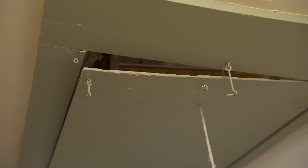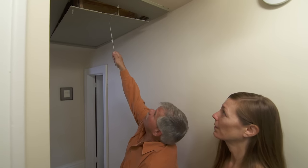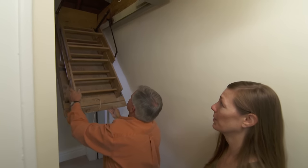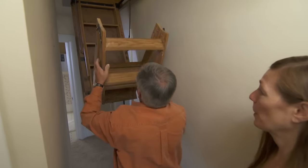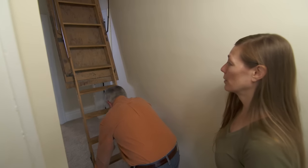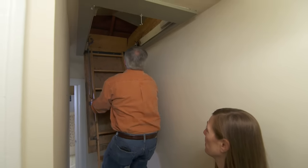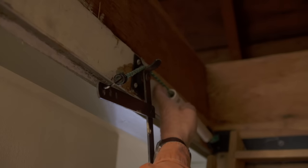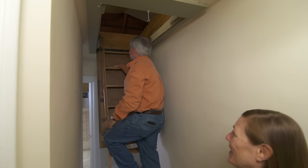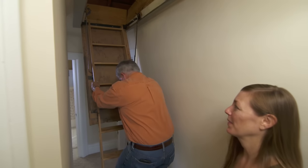Here is the issue with the pull-down stairway — it has a gap and no longer sits flush with the ceiling. The ladder pulls down fine, but this spring is bulging out on the right side. There's also a bungee cord on the left side — that's how it came when we bought the home. They probably broke the spring and used the bungee cord as a temporary fix.